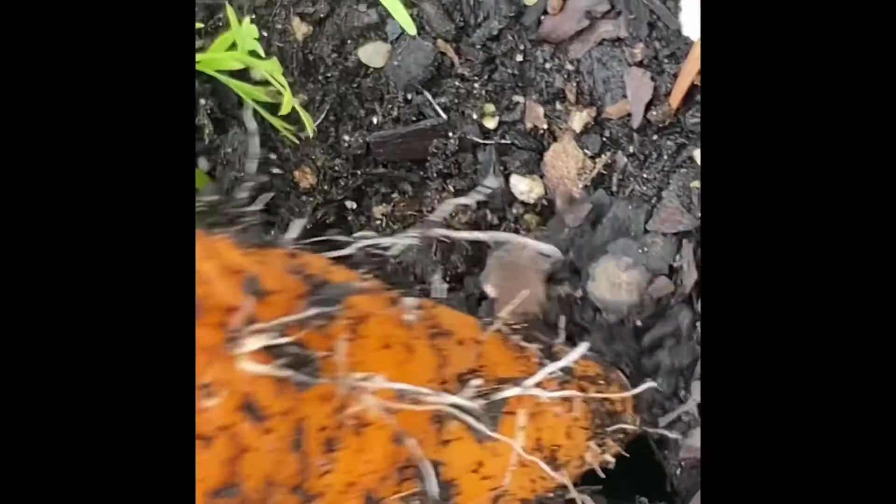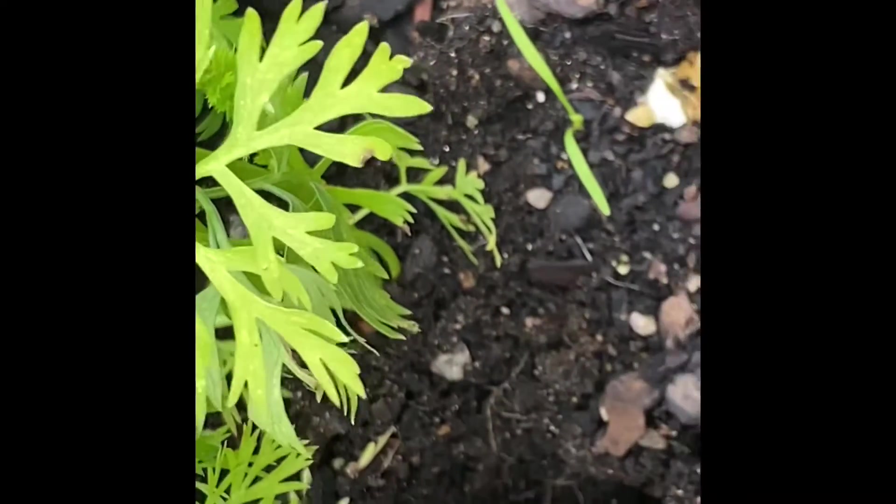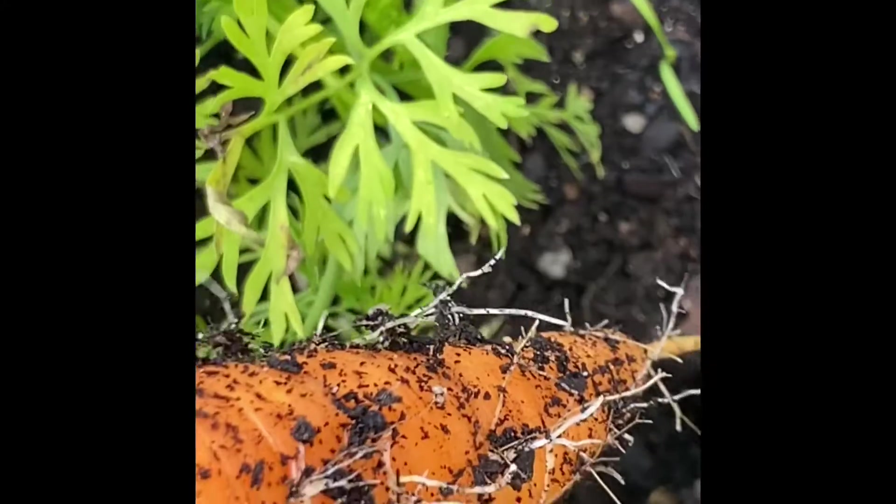Let's see how big this carrot is — yeah, pretty good size! Really exciting. Going to go ahead and juice that.